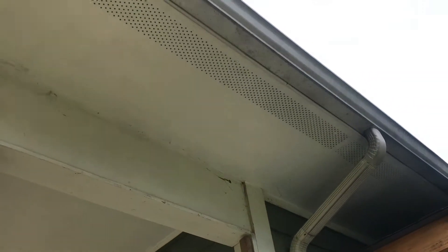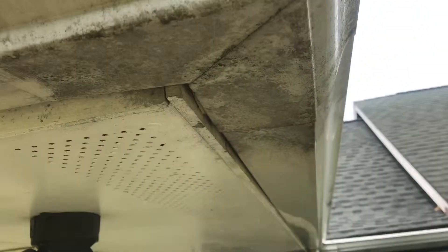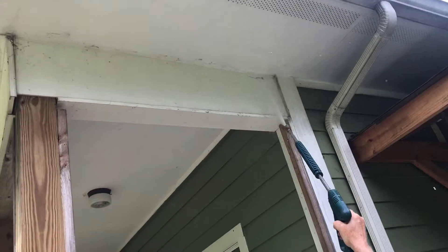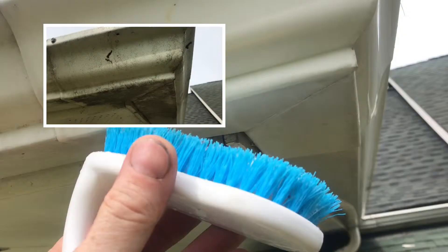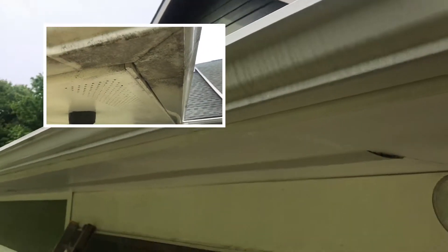Maintenance on a house is inevitable. Look at how dirty these gutters are — I'm not talking about what's inside the gutter, I'm talking about the outside. I'll go through some of the techniques that work and some that don't, but in the end we'll have clean gutters. Quite a transformation — the gutters look new again.